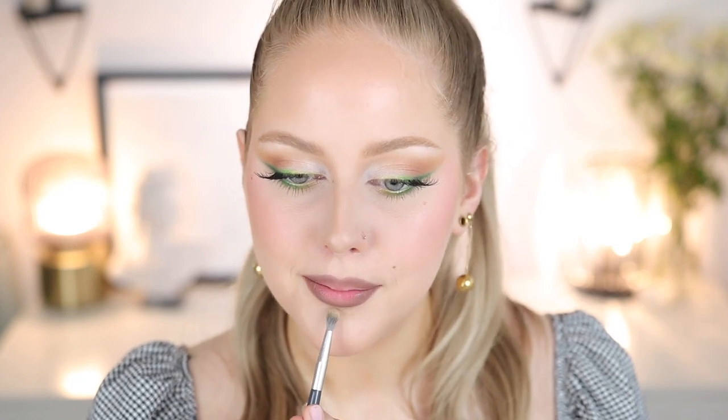Now that I know exactly where my lip line stops, I go back in with the Kevin Aucoin contour shade on a fluffier brush and add just a tiny bit more shadow along the bottom lip.